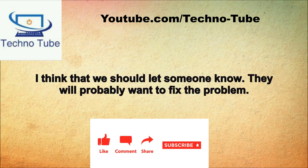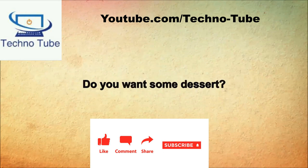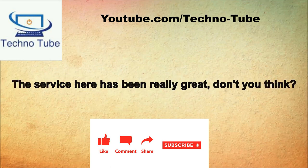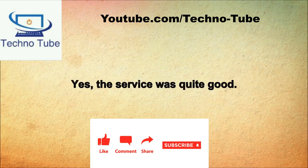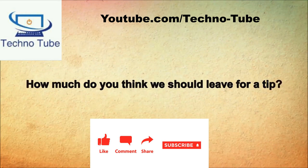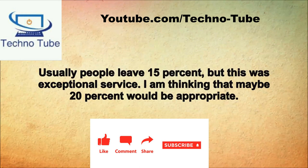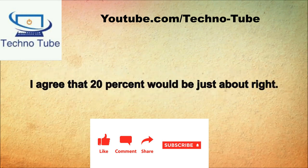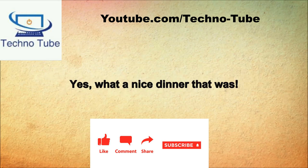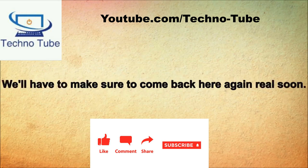Do you want some dessert? No thanks, we just need our check. Have you seen the waitress? Oh, here comes our waitress with our check. The service here has been really great, don't you think? Yes, the service was quite good. So let's look at the check. The total is $36. How much do you think we should leave for a tip? Usually people leave 15%, but this was exceptional service. I'm thinking maybe 20% would be appropriate. I agree. So that will bring her tip to $7.20. Add it to the $36 and the total is $43.20. What a nice dinner this was.